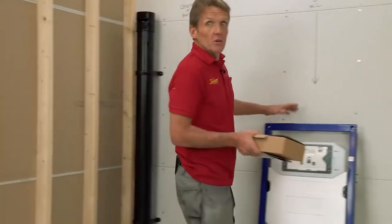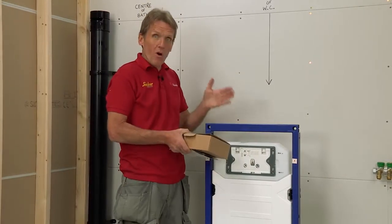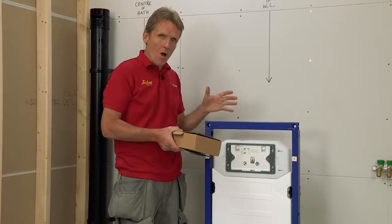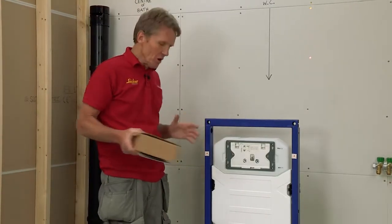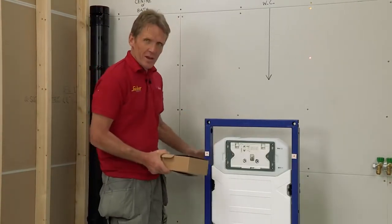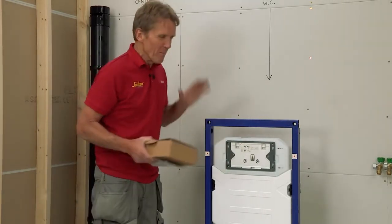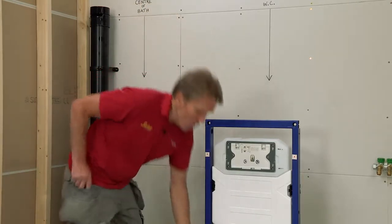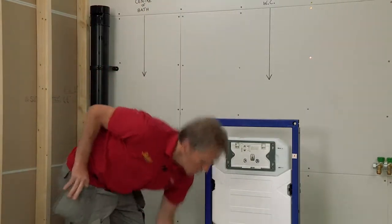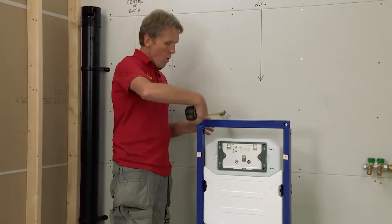The basis of all these wall-hung systems is that you're going to create a pre-wall off the existing bathroom wall, and that's going to be used for your soil pipe. There was a time when we used to put the loo in and then run the soil pipe along the side and box that in — it just looks awful. Things have really moved on; this is neat, it's all hidden. We're basing it on 225 millimeters off the wall to the front of the frame.